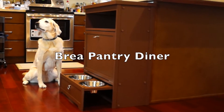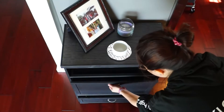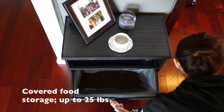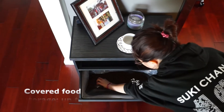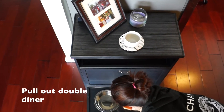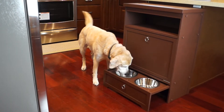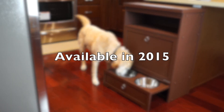New Age Pet is proud to introduce the Bria Pet Pantry, an all-in-one food containment and feeding diner in a stylish modern design. The covered storage space holds up to 25 pounds of dry dog food. The pull-out diner comes with two 48-ounce stainless steel bowls. Available in summer 2015.